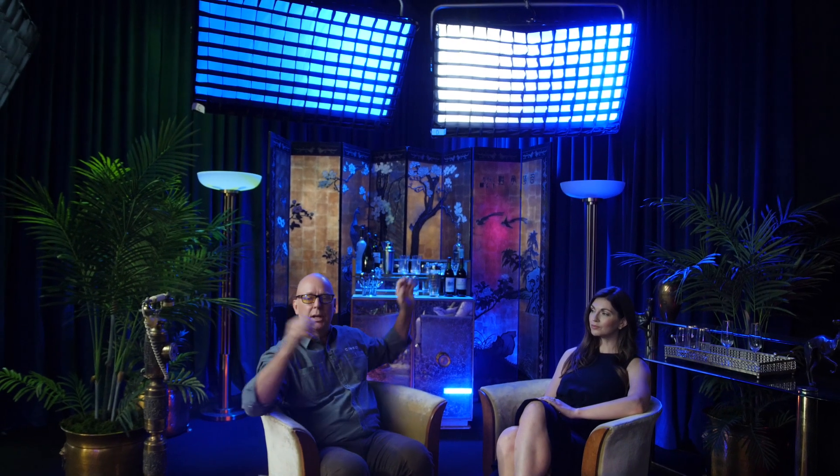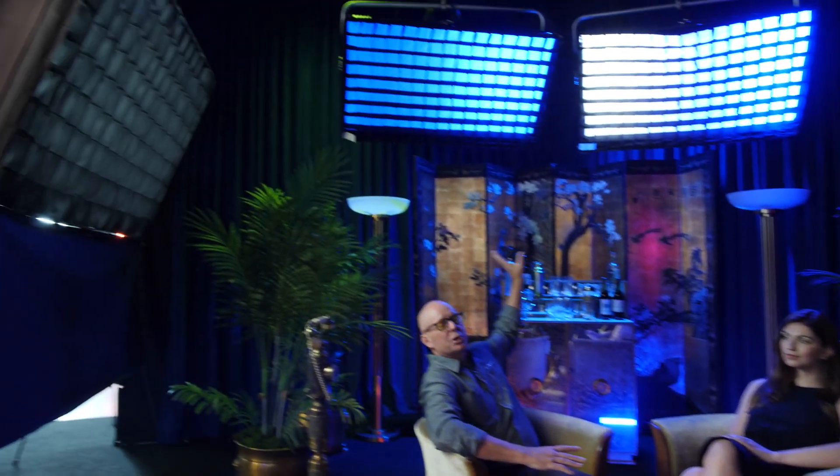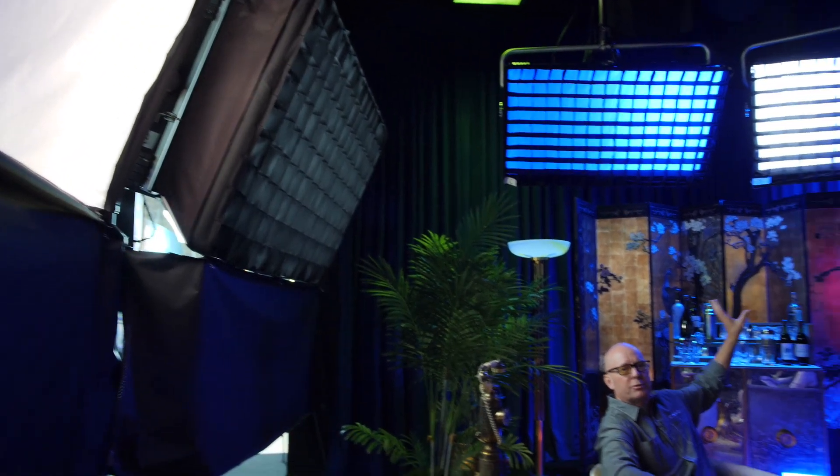Thanks to Bobby Finley for being our DP on this production. What he's showing is the benefit of having wrapped the entire set with these lights — rather than moving the lights, we're actually choosing which zone we want for the primary light, and we can move or widen it simply by using the controls on the board.